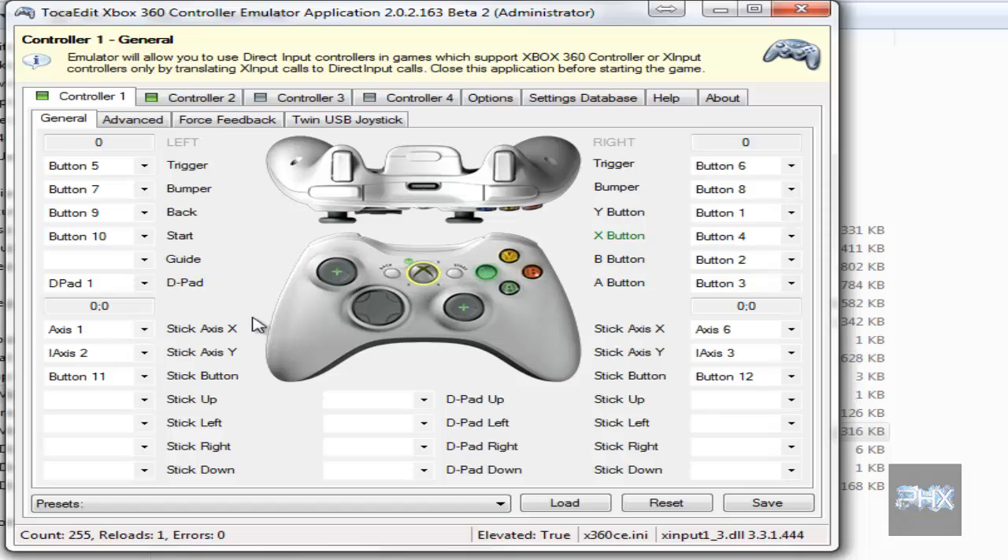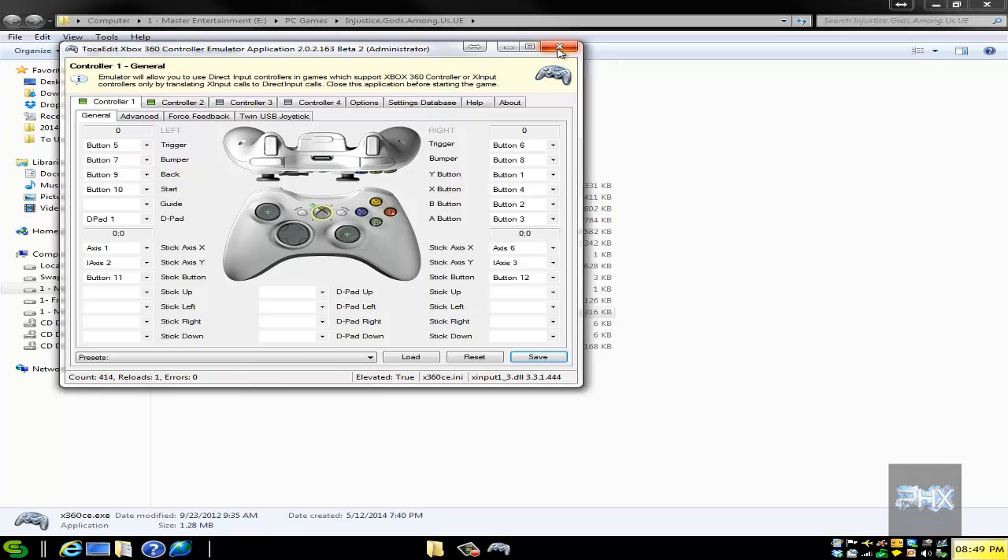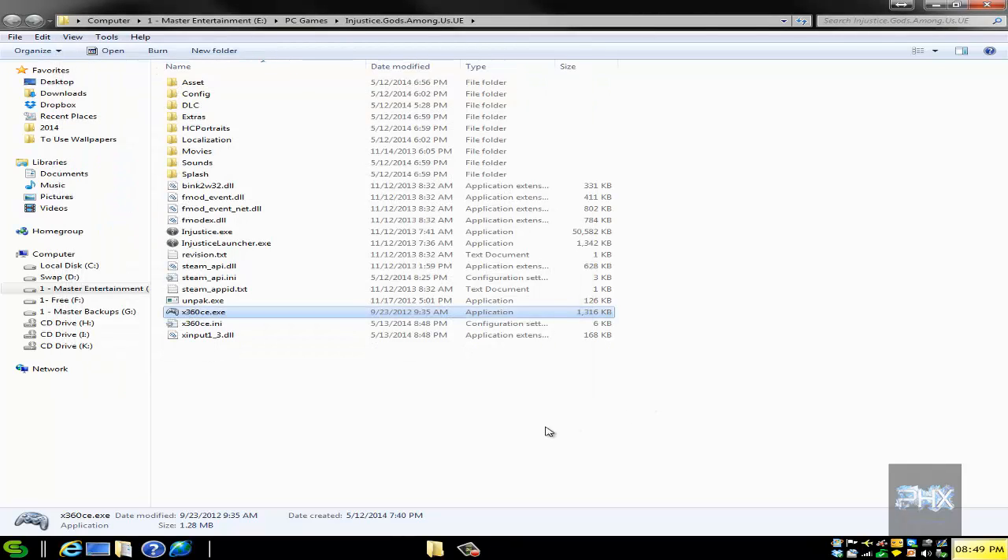Let's go ahead and test my controller: A, B, X, Y, triggers, analog, select, start, D-pads — awesome. Click save. If you want, you can connect another PS2 controller and actually have two controllers working great with this game, but I'm not going to do that today — just take my word for it.